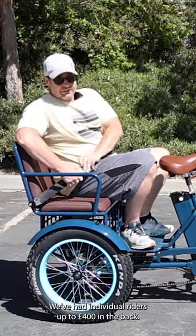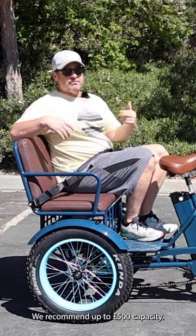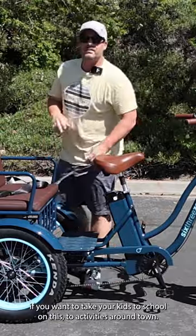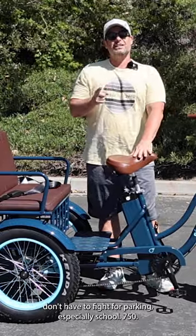We've had individual riders up to 400 pounds in the back, 600 total pounds on this e-bike before. We recommend up to 500 pounds capacity. If you want to take your kids to school on this, do activities around town, this makes it so much easier. You don't have to fight for parking, especially at school.